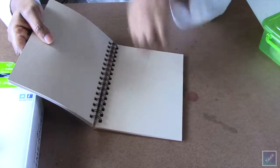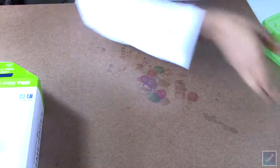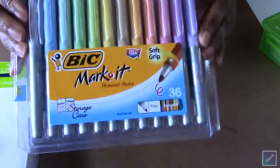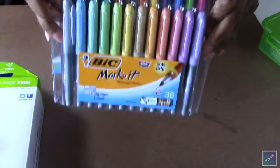The only thing I don't like about it is it's not perforated, but for three dollars that's fine. And then I finally got my hands on some big markers — oh my goodness.